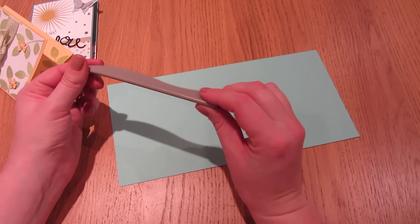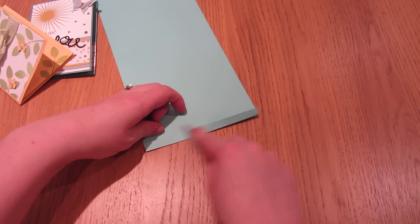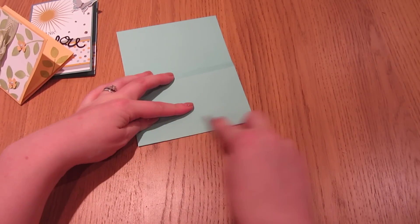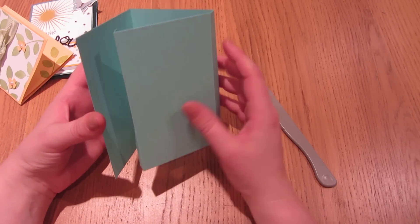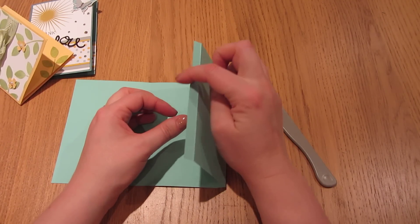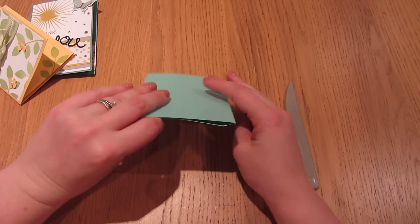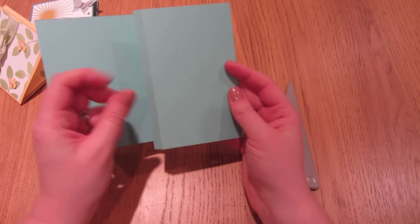This is the scoring tool from the envelope punch board. If you've got a bone folder, perfect — if not, I find this tool works well enough. The bone folder hasn't made it to the top of my list either. So we've scored along all of those lines. Now we want to make sure the card folds the way we want — fold it flat so this edge folds up against that very first score line at 9.5cm. When you close the card up, the whole thing should lie flat. If there's a bit too much buckling, just trim a tiny bit off that section.